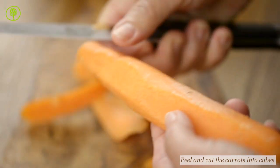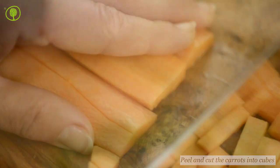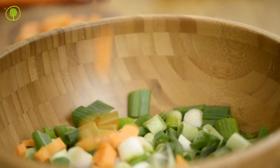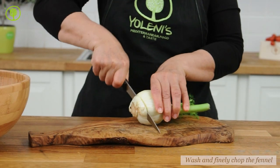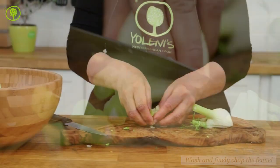Peel the carrots, cutting them into very small cubes, and set them aside. Wash the fennel, remove its root, and then finely chop it and set it aside.